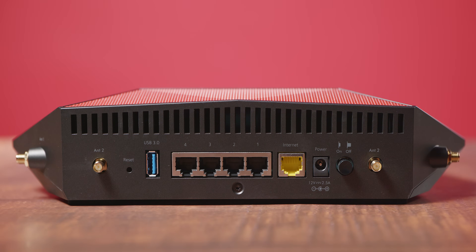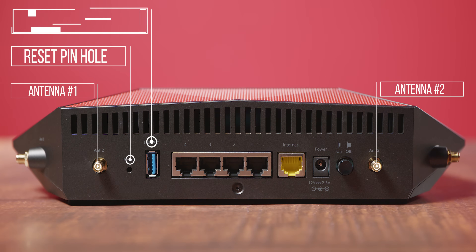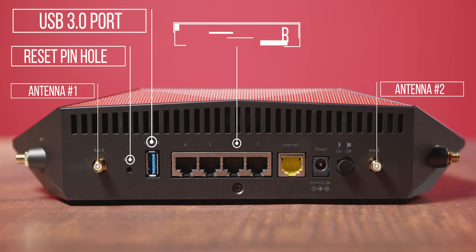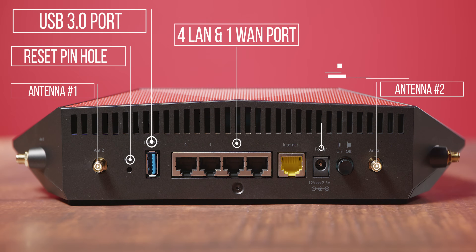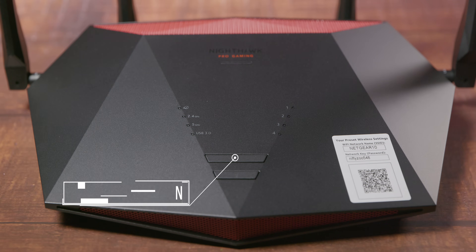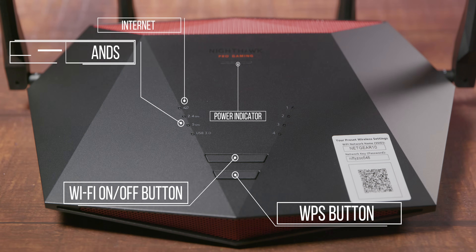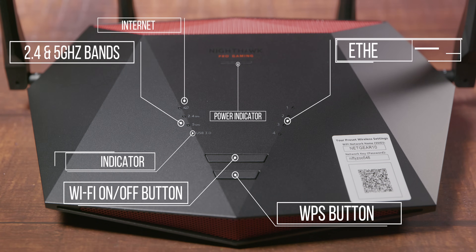Taking a look at the ports on the back, you have the two antenna ports at the end, the reset pinhole, a USB 3.0 port, 4 gigabit LAN ports, 1 gigabit WAN port, the power port, and the power on/off button. On the front you have the Wi-Fi on/off button and the WPS button, as well as indicator lights for power, internet, 2.4 and 5GHz band, USB 3.0, and the four Ethernet ports.